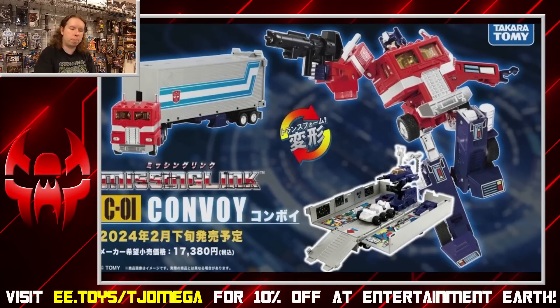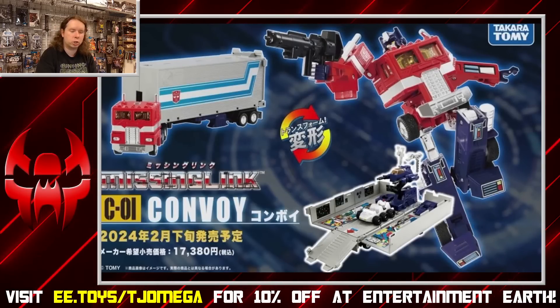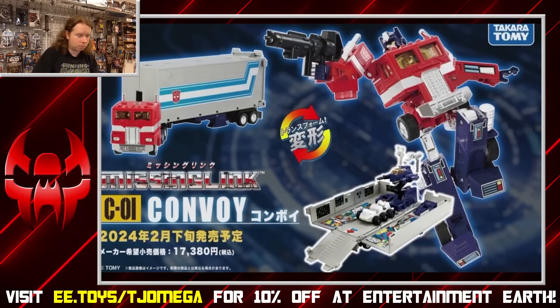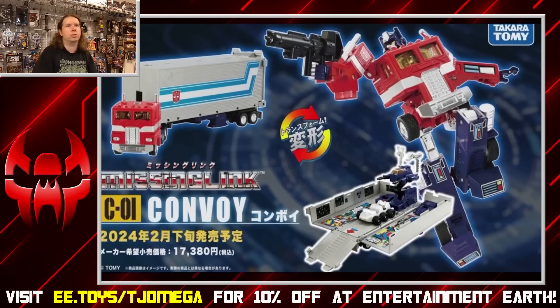Thank you very much to Paradox Saber 54 for joining the Patreon campaign — love to see a familiar name coming back. Thank you once again for your support, it means the world to me. I never get tired of realizing people actually want to see me continue. As long as you guys are willing to support me however you support me, I am willing to keep going for you guys.